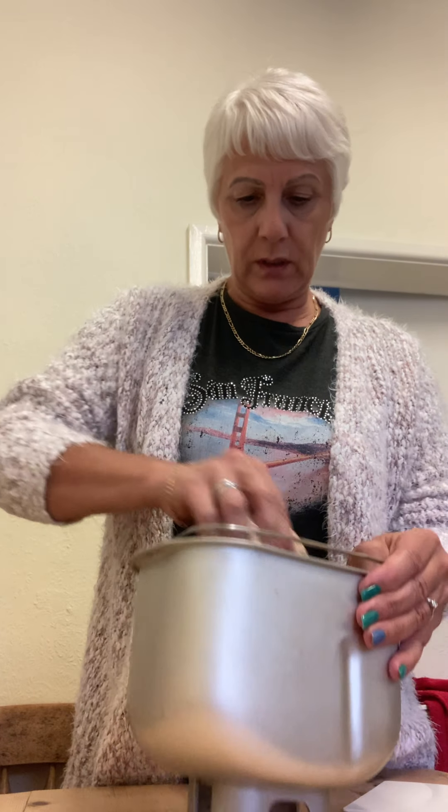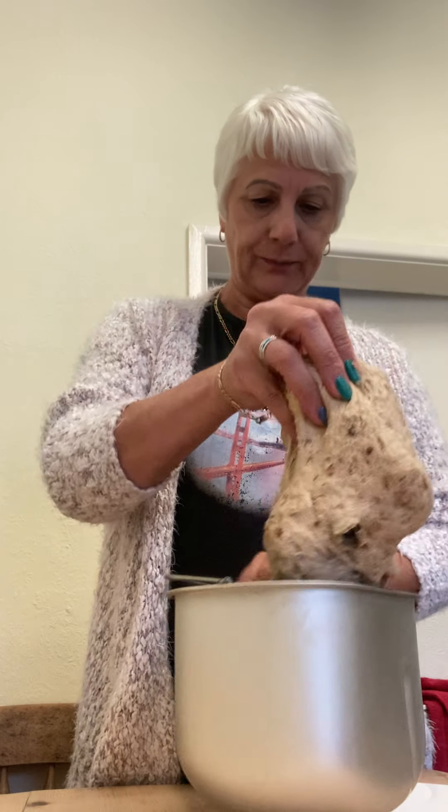Hi, so today I'm making granary bread cakes. I've put all my ingredients in my bread maker, so that takes a bit of the work out for me.